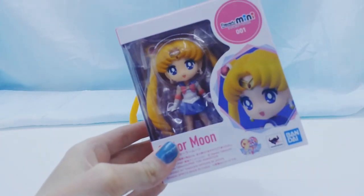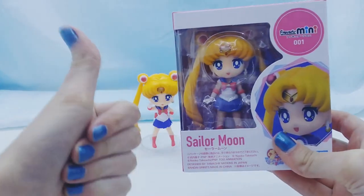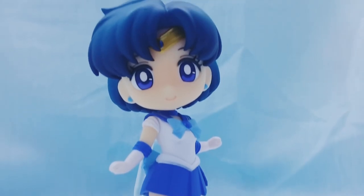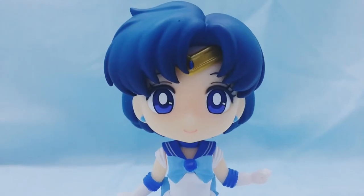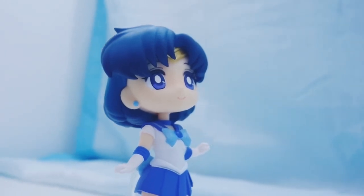And quick reminder: I will be doing a giveaway when I reach 100 subscribers for one Sailor Moon Fig Arts Mini. Thank you guys so much for watching. I hope you enjoyed. Likes and subscribes are greatly appreciated, and I will see you guys next time.